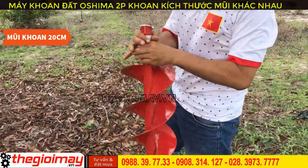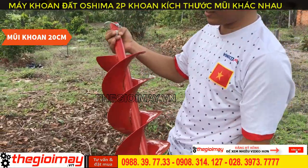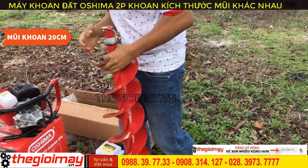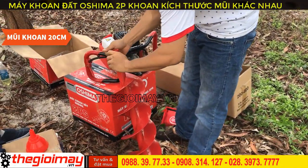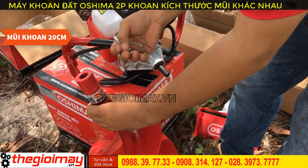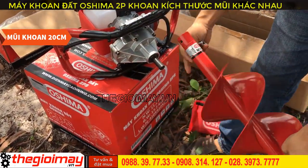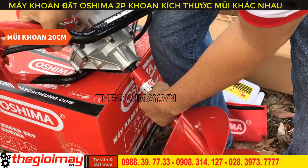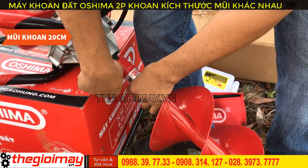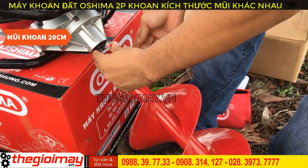This is a 20cm diameter drill bit, 80cm in length. We will insert the chốt (locking pin) to secure it.